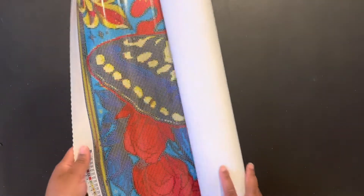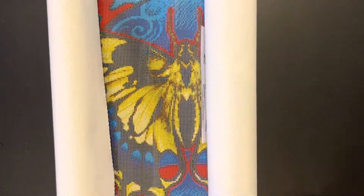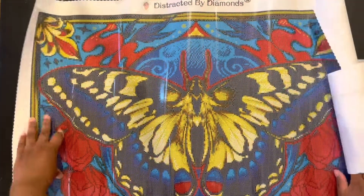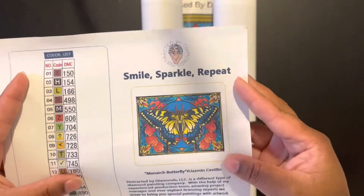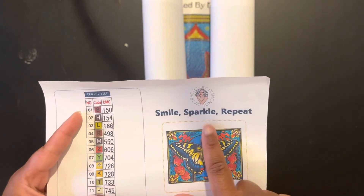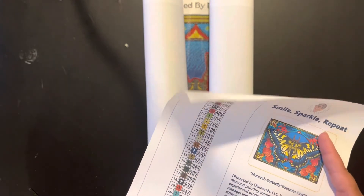Let's get to this butterfly — oh my gosh, look at this! I'm going to try to zoom out so we can get the whole thing in frame. First we have the legend — it is a paper legend. Look at that beautiful image! It has a little bit of information about the shop and diamond painting, her Smile Sparkle Repeat logo, and the legend on the side. I'll use my Xyron sticker maker to make the legend a sticker and kit up for this kit.